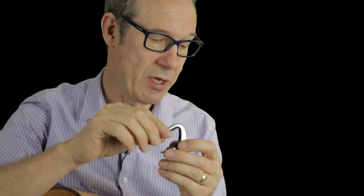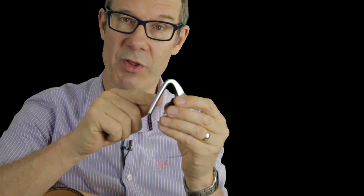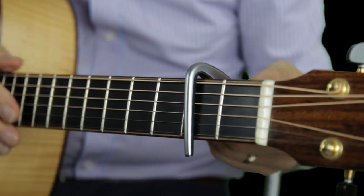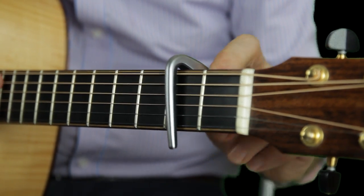If your nylon strung guitar has a curved fingerboard you might be better with the 12 string capo, which is the same length but with a radius. It's really good for a 12 string because you can put it on there — you can see the extra length — and you can wind it up to give you the force that you need to fret all 12 strings.